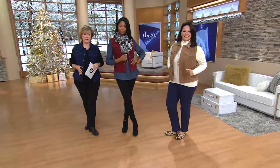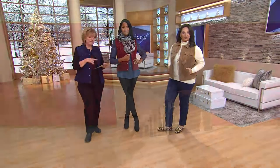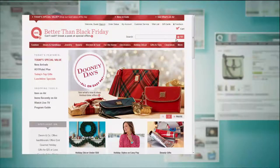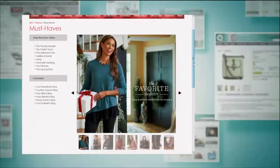It also makes a really great gift. We have the navy, that beautiful wine, chestnut — the brown one — and dark olive green as well. That was another one of our must-haves. Leather and suede — and this is genuine suede. If you wanted to pick up this vest, you can see the rest of our must-haves in a wonderful way.